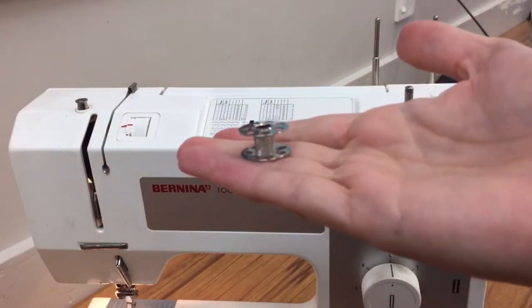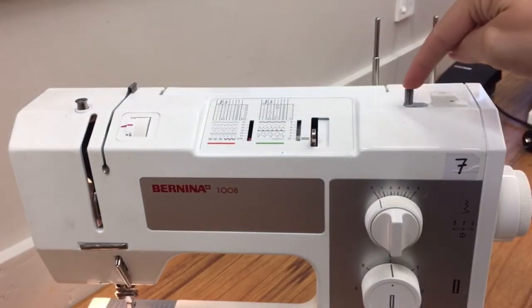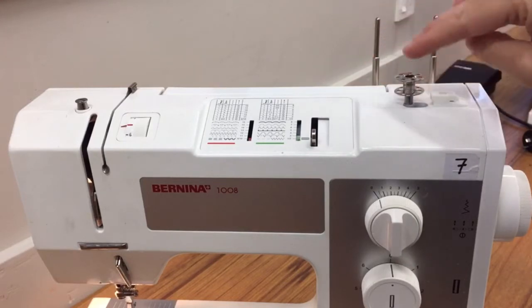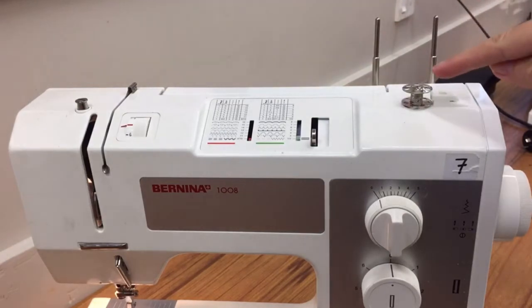To fill an empty bobbin or one that's starting to run out, you can place it on the wee stud just here. That stud flicks from side to side. It needs to be on the left hand side for you to put the bobbin on. Then you're going to flick it to the right hand side and that will enable it to start spinning.